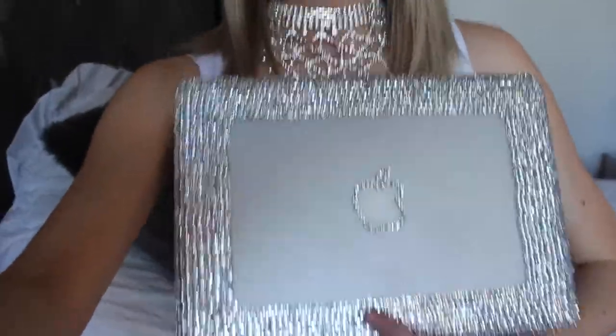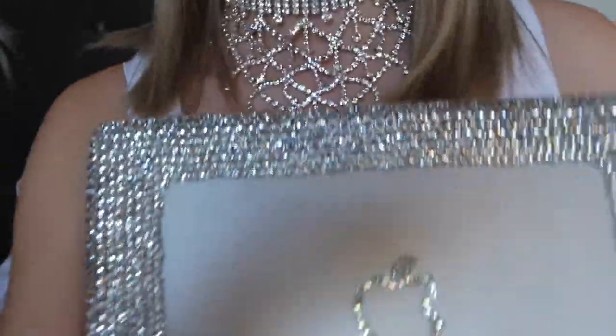I got the idea for this off Pinterest because I saw so many photos of cute laptop cases — they were all covered in rhinestones like these. I was like, yes, I want one of those! But when I went to find one, I found out they are at the cheapest $200. I was like, I'm sure I can make that for cheaper, so I went online, bought all the products, and it actually came out to only $30 total. Everything I use will be linked in the description box below.